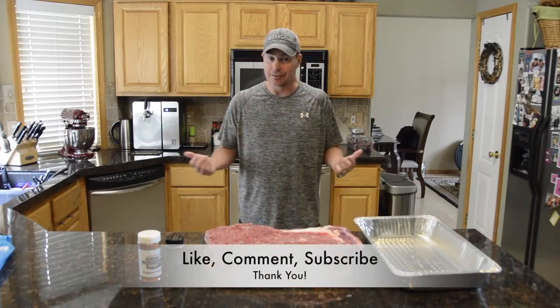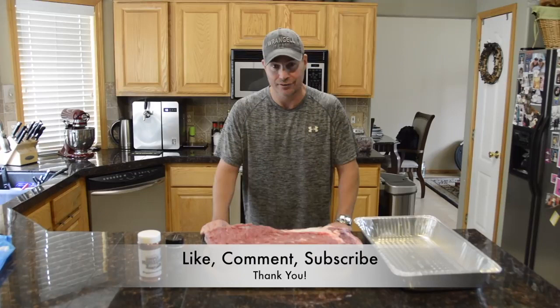If you like this type of content, please like, comment, and subscribe. We really appreciate the support — it's been great.